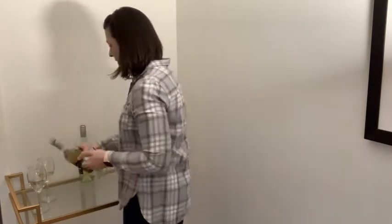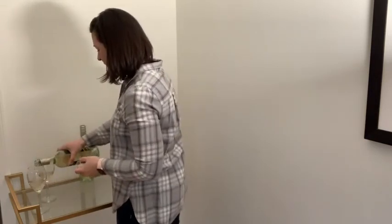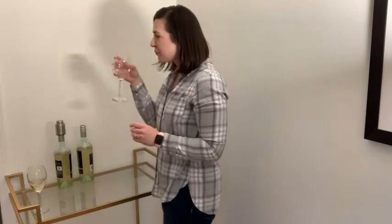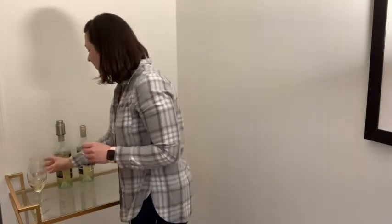So I have tasted both of the bottles of wine. I can say for sure, having the vacuum wine stopper on the wine for three days has definitely improved the taste and the freshness of the wine.